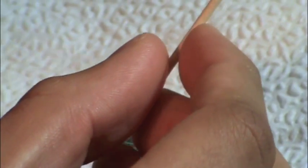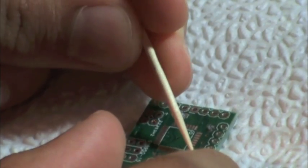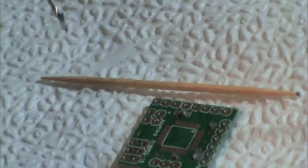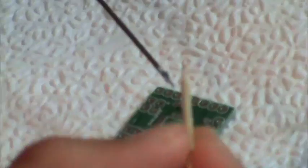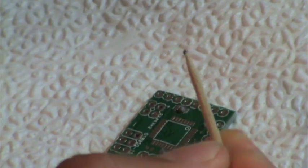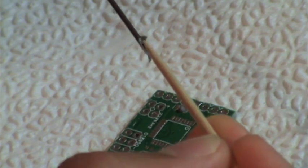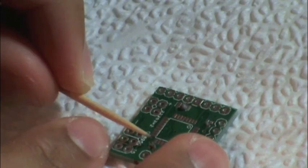It's almost like painting with the toothpick. And that's all of it.